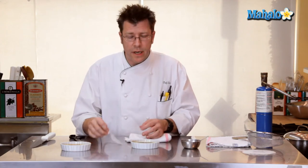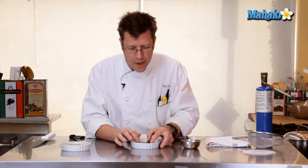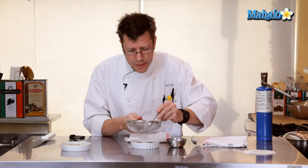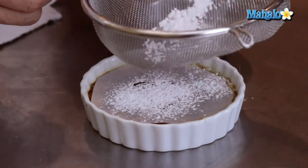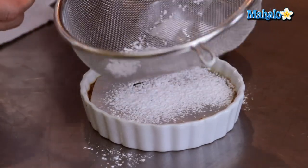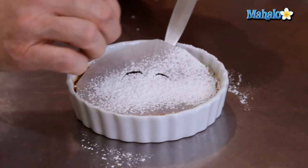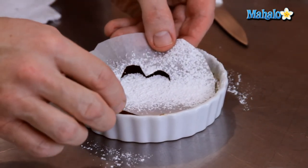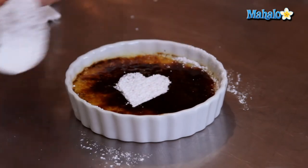With our finished creme brulee, to make a really nice finishing touch for Valentine's Day, you can make a nice little template out of parchment paper — you can check that out on another video. Lay that right on top of your finished crust, get a little basket and sift some powdered sugar on top. Carefully we're going to lift this out, and that's going to be our Valentine's Day creme brulee — nice little heart shape there, very nice for the holiday.